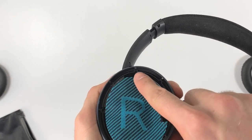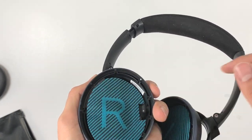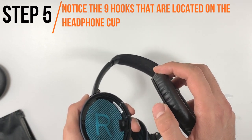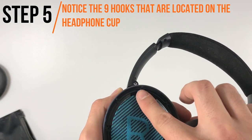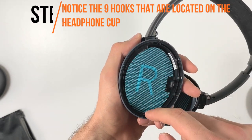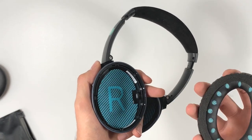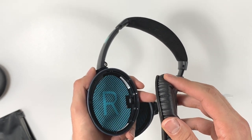After you are done with the screens, let's move on to the earpads. The way that the earpads stay in place on the Bose QC25 is by inserting the backside ring of the earpad under a set of nine hooks. The nine hooks are located around the headphone cup. When you insert the ring under each hook, you will hear a clicking sound which means you did it correctly.